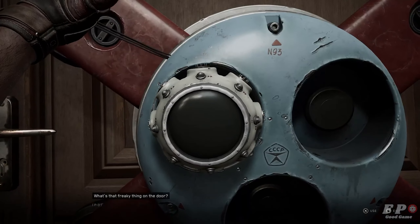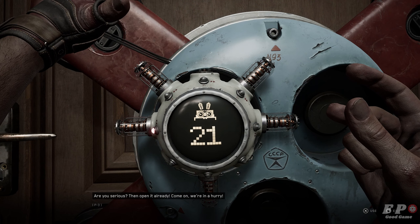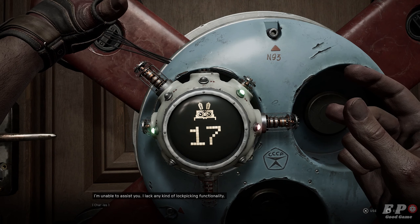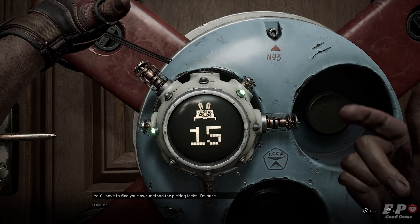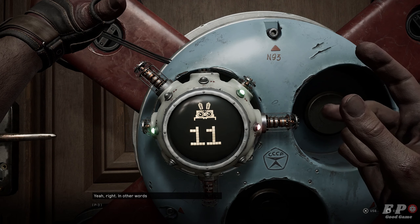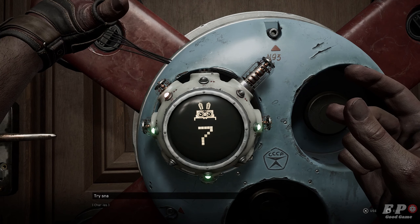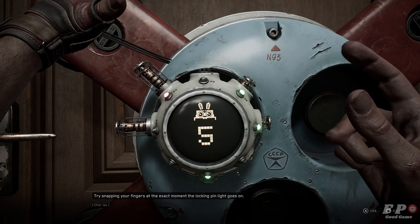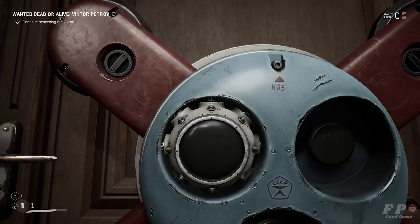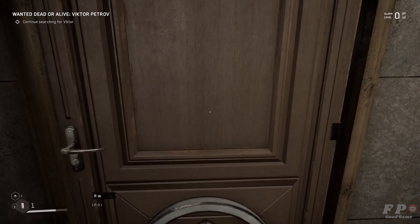What's that freaky thing on the door? A lock? Are you serious? Then open it already, come on, we're in a hurry. I'm unable to assist you, I lack any kind of lock picking functionality. You'll have to find your own method for picking locks. I'm sure you're smart enough. Yeah right, in other words you're basically useless as always. Try snapping your fingers at the exact moment the locking pin light goes on. It worked!